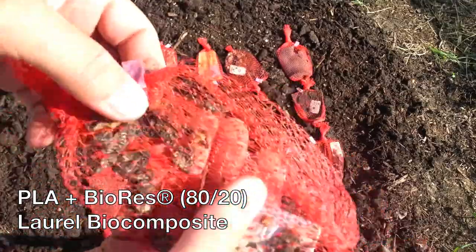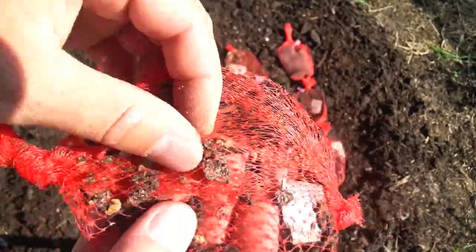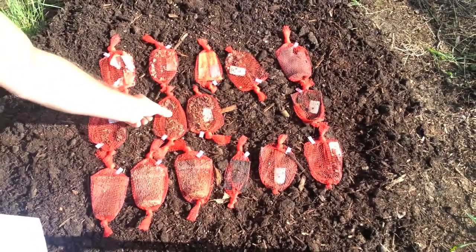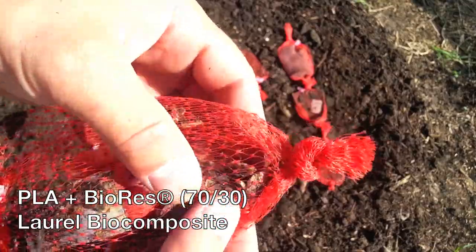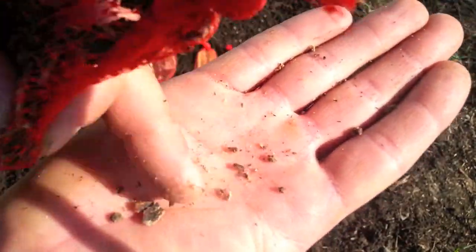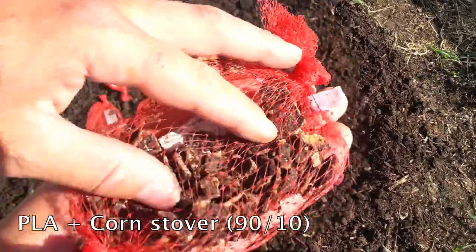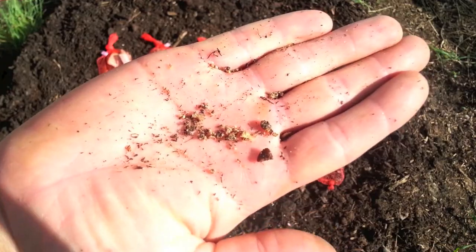This is PLA with 20% BioRes — very similar to the PLA soy at 33/67. The pieces just break down into smaller particles. This is PLA mixed with BioRes at 30%, very similar to the 20% — pieces just break into smaller particles. This is PLA mixed with corn stover. Quite a bit is left in the bag, but all the chunks are half an inch or smaller and again just break down into smaller particles.